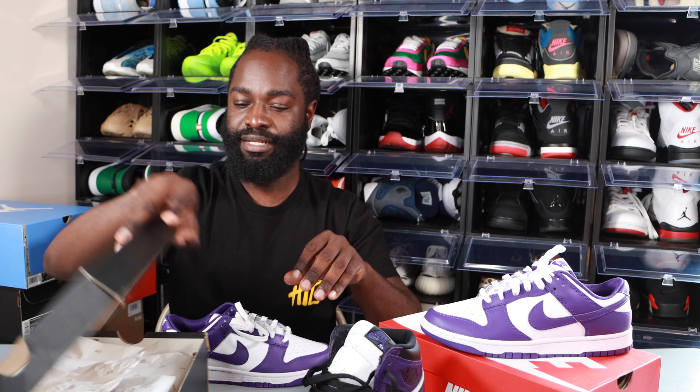My last opinions and thoughts about these — I would have to give these a solid nine. Nine for sure. These are nice, these are nice.